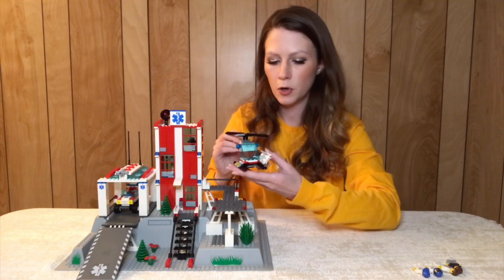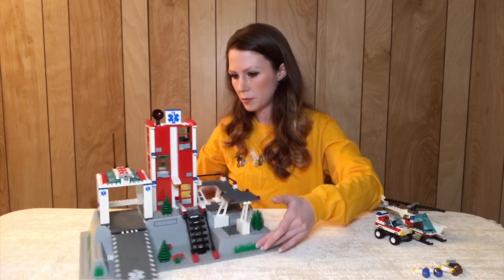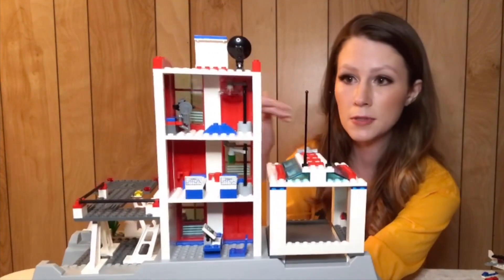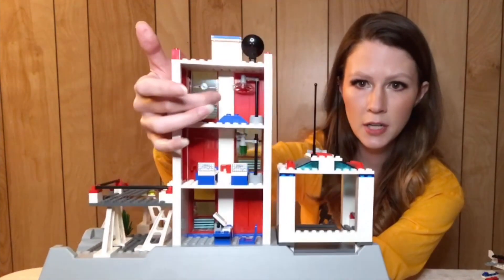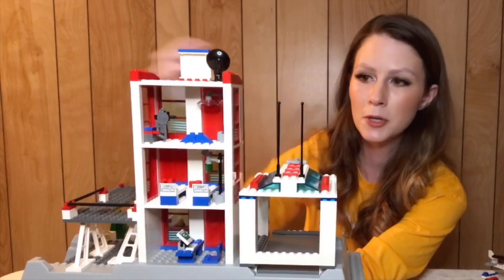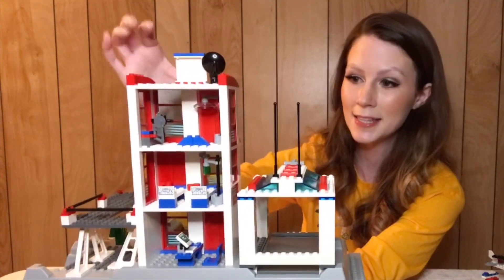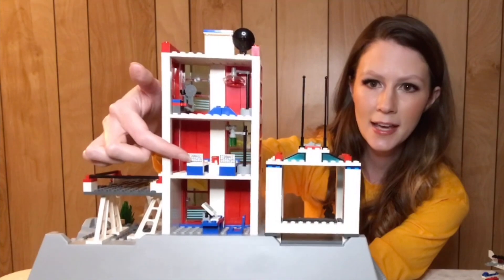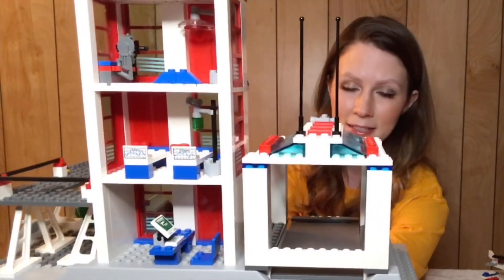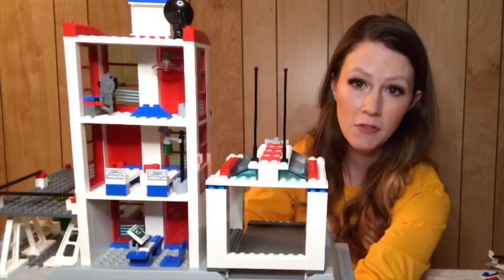I probably like this set more than most just because it was my first hospital set. I'll show you the interior on the back — they did do a pretty good job with the interior; it has quite a bit compared to a lot of other sets where it's mostly empty. This looks like kind of the OR. You've got a light at the top that moves, a whole bunch of tools on the side. When I posted this set on Instagram I was super confused by these random slope pieces in the middle, and everyone was very quick to tell me they're there to set the stretcher on. We've also got a couple of beds on this floor, and they actually put little name tags at the end of each bed — I think those are really cute. The main floor is just the lobby where you check in; it's got a little computer. So they put a decent amount of stuff on the interior to give it some playability.